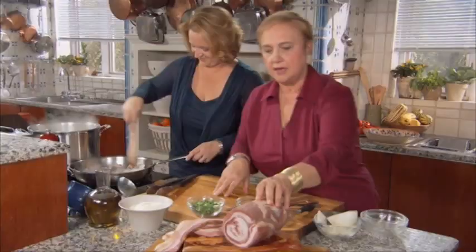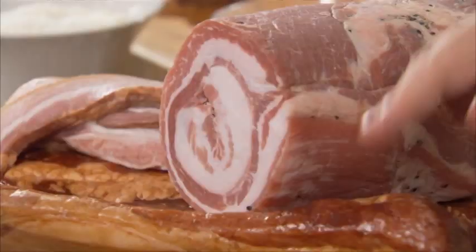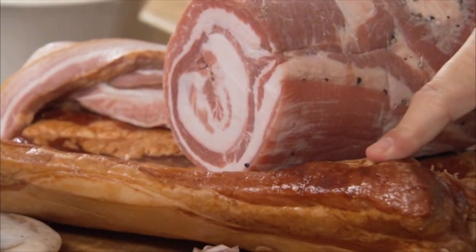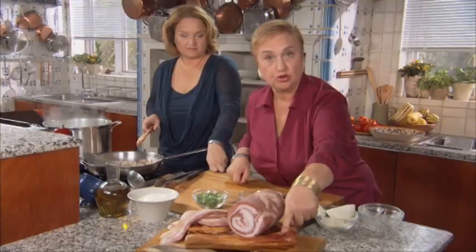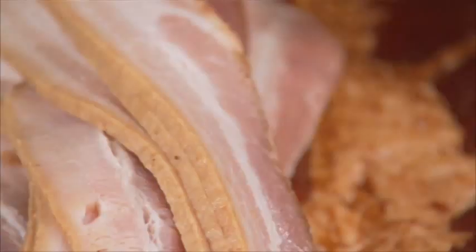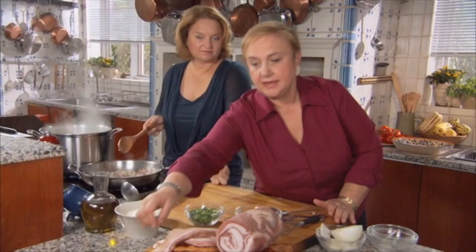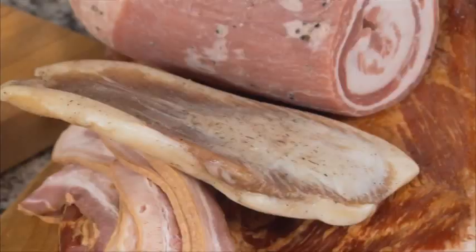Let's talk a little bit about bacon and what kind you'll use. Now this is panceta — pancia, the belly — and bacon is the belly fat, whether you have it in a slab like this. This one is slightly smoked, so you might like that. Or the regular sliced bacon that you buy — it's perfectly fine. And then the Italians also have the guanciale, which is the cheek bacon. It is the cheek of the pig, and they cure it with salt, and it is delicious.